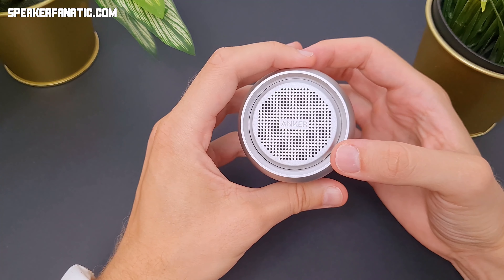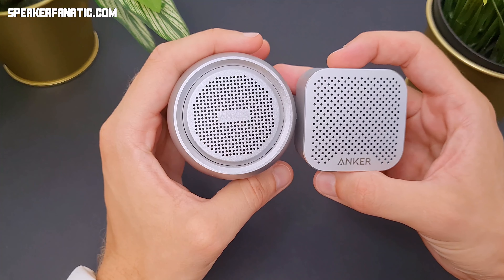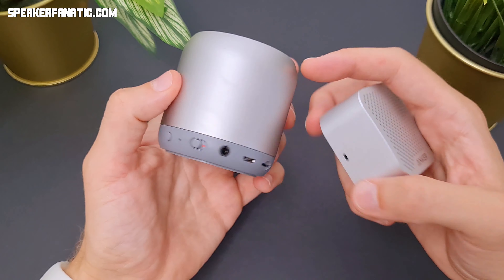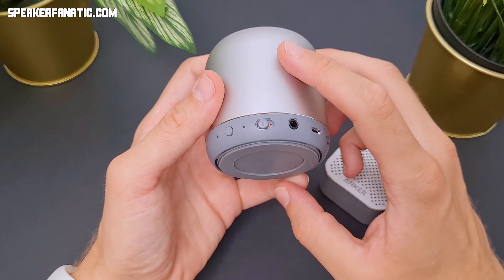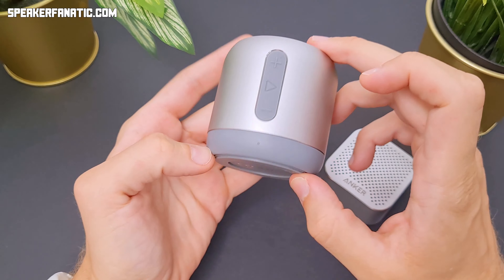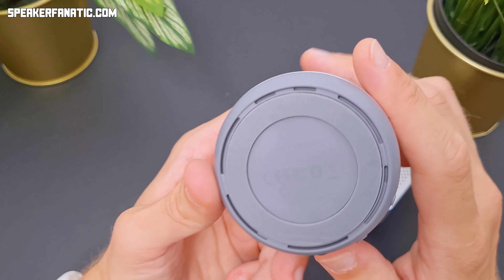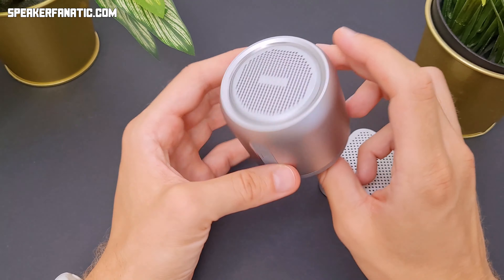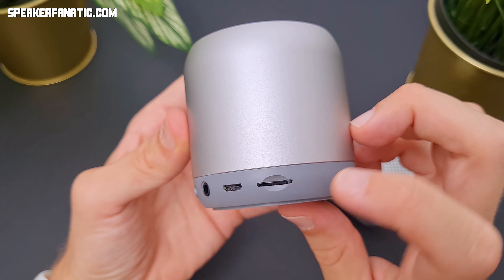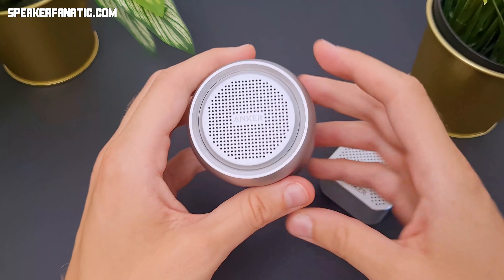This is a speaker from Anker — the first speaker was also from this brand. I think this is the second-largest speaker of Anker, or at least it used to be because it's a quite old model. There is a newer one very similar to this — maybe with water protection and a slightly more durable case — but similar in shape and size. This is the Soundcore Mini. I guess it had a decent sound but I don't remember exactly. You can also put an SD card in here and maybe it also has radio — something like that, I'm not sure.